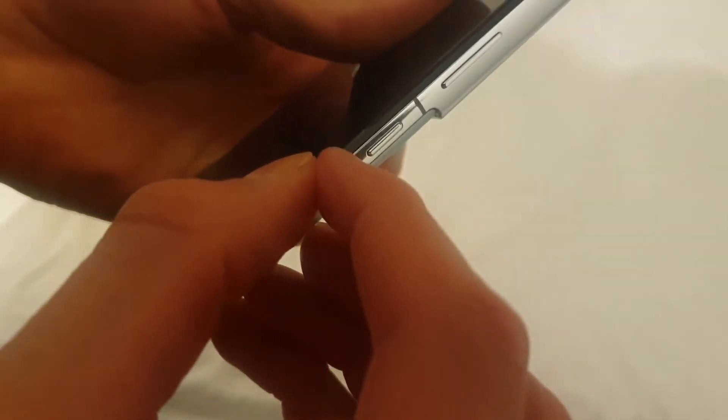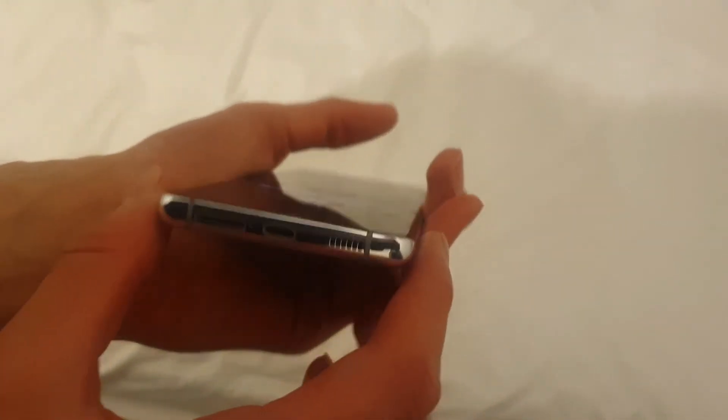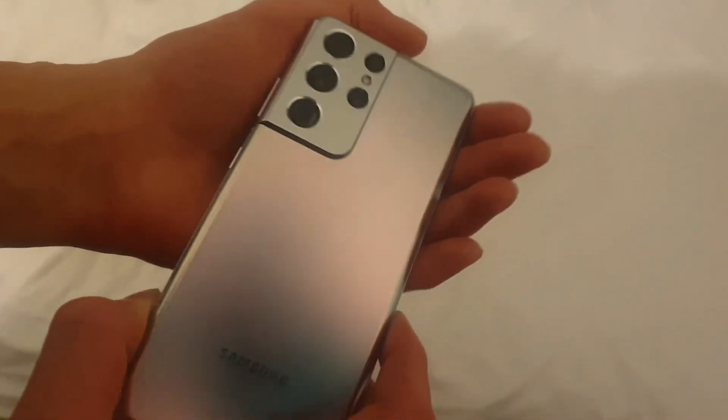Not gonna lie, this phone is nice. Obviously I can't compare it to a more recent phone — my phone is the only one I can really compare it to, and that came out like three or four years ago — but this compared to that is just next level. It's so sexy, such a nice phone. The side view, and the weight as well, is just really nice.